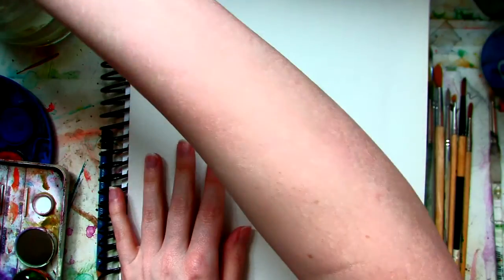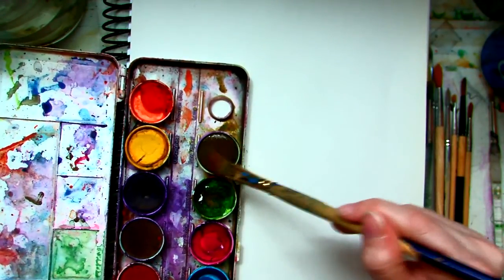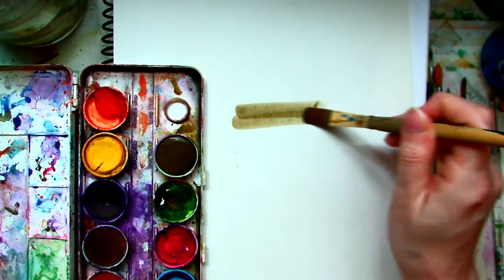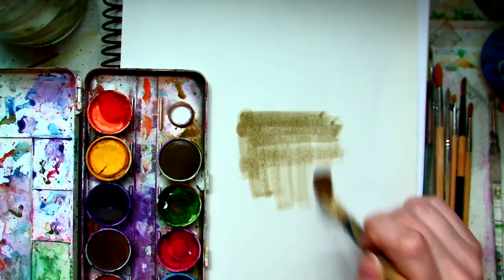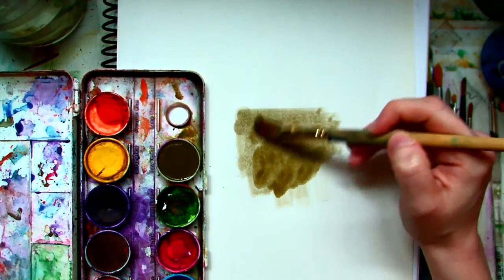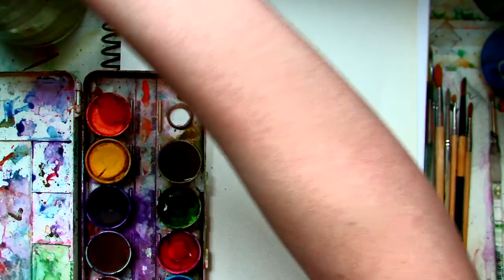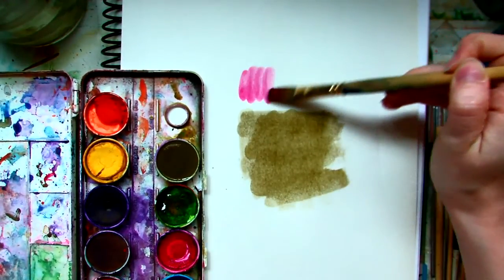Now the first thing you've got to do with watercolor is you need some water. I'm going to start with brown — so I'm going to put brown on my brush and then just paint. This is just a little covering; if you want it a little bit more, just use more paint, more water. You can go over it again and get the color that you want. Now, change colors — very simple. Let's see what this red looks like. It's actually a really pretty red.